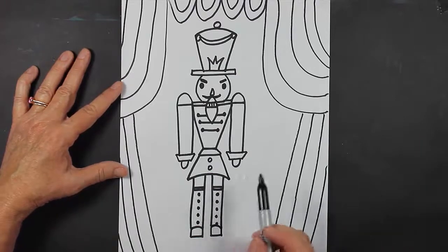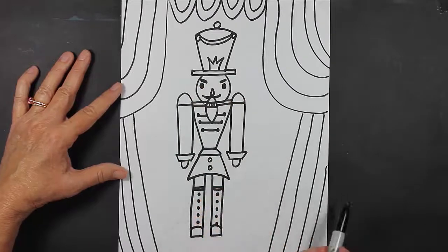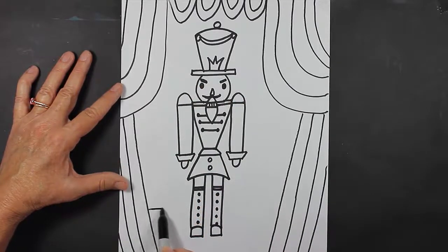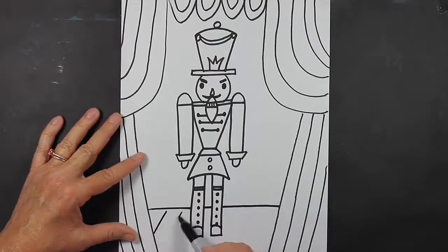Now it kind of looks like our nutcracker is standing or floating in the air, so I want to put him on a stage. I'm going to make a line here, jump over his leg, make another line, jump over, and make another line. And then I'm going to make some lines coming down this way so it looks like he's standing on a wooden stage.